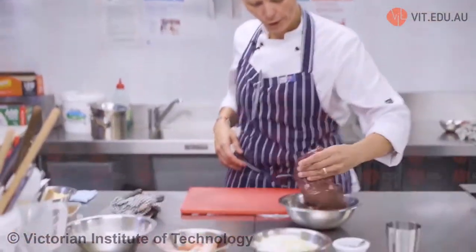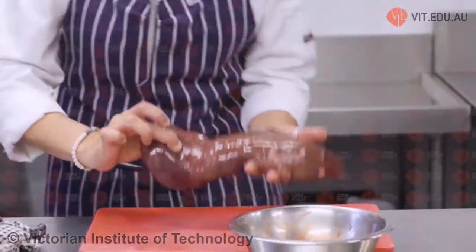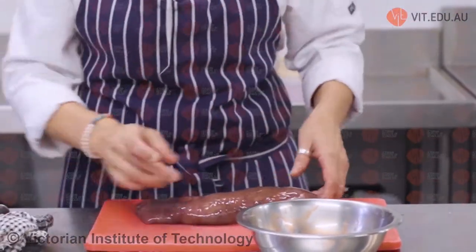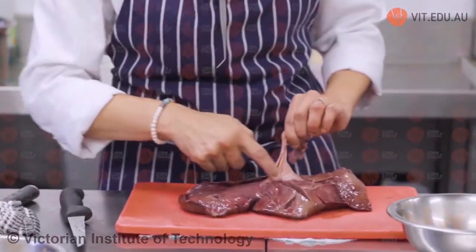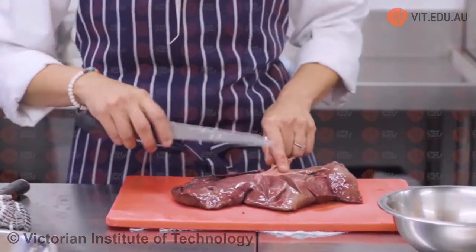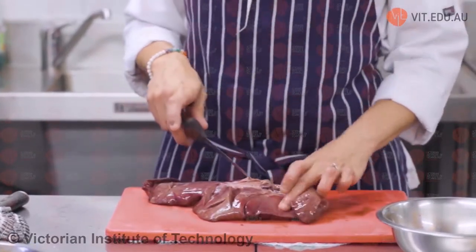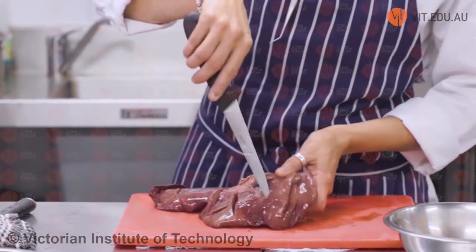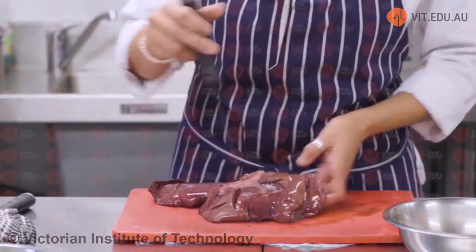First, I want to show you a whole liver. When you go to your butcher, they'll give it to you like this. The liver processes a lot of blood, hence why there'll always be a lot of blood. Another thing you'll find in here is all this hard bit — it doesn't break down during cooking, so we need to clean it out. You'll also find a lot of blood vessels and veins, with quite a lot of blood holes.